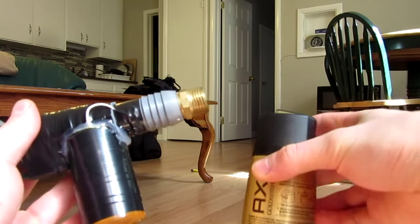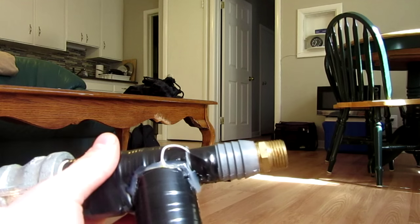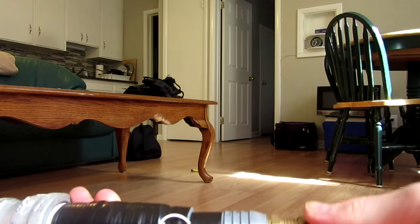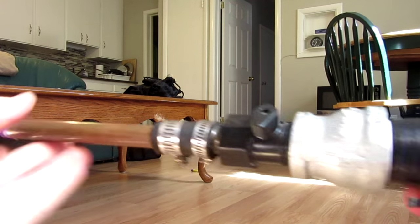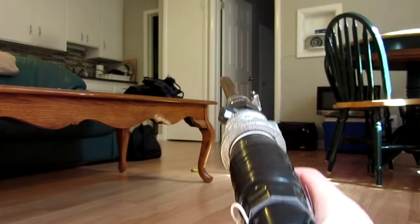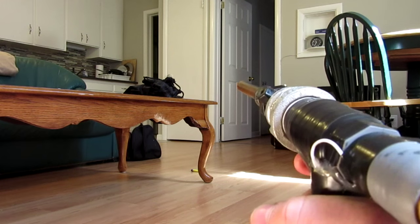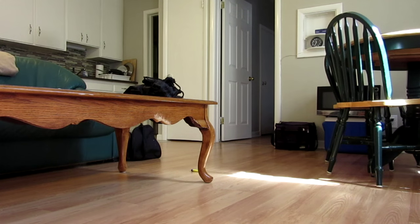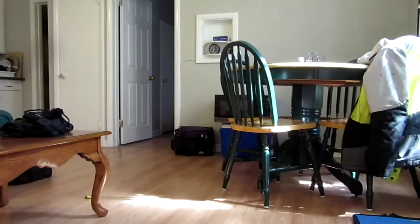Here we go with the shooting test — we're going to use some Axe right in the end and then put on the backing here. Now we're going to put our Nerf bullet in, open up the valve, and here goes our shooting test. That was a very good one — cleared my apartment. Let's get out some targets and see how it does.